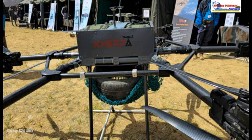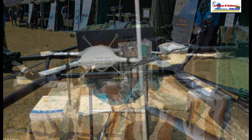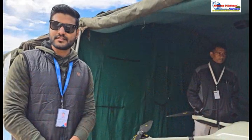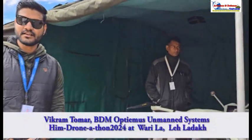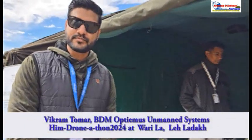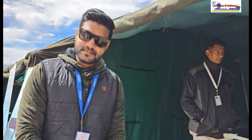At the moment we are at the stall of Optimus Unmanned Systems, and we have with us Vikram Tomar who is going to talk about this unmanned system. Welcome Vikram to the chat room of ADU — what is this drone about, tell us everything about it.